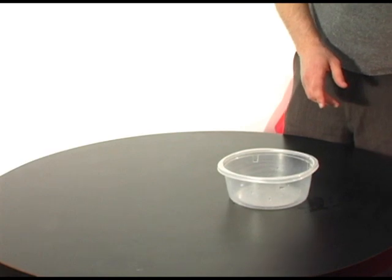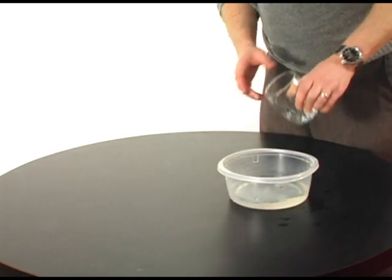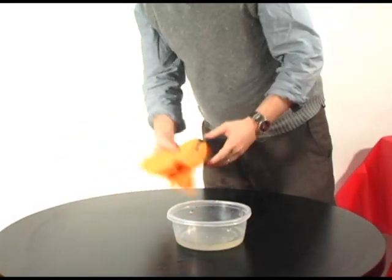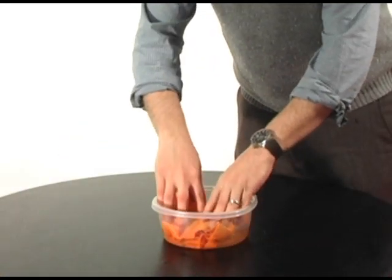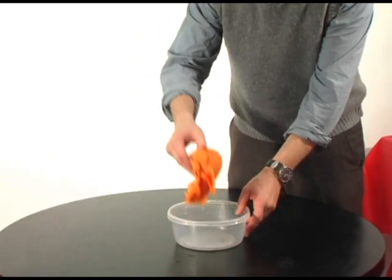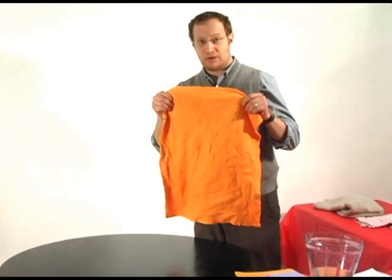One of the first things we see in the ShamWow commercial is the ShamWow absorbing an entire cup of water. We're going to see if it works like it does in the infomercial. I gotta admit, the first time I saw that I actually said wow, because I'm lifting it up here — it absorbed all the water and it's not dripping. With a full cup of water, the ShamWow didn't drip.